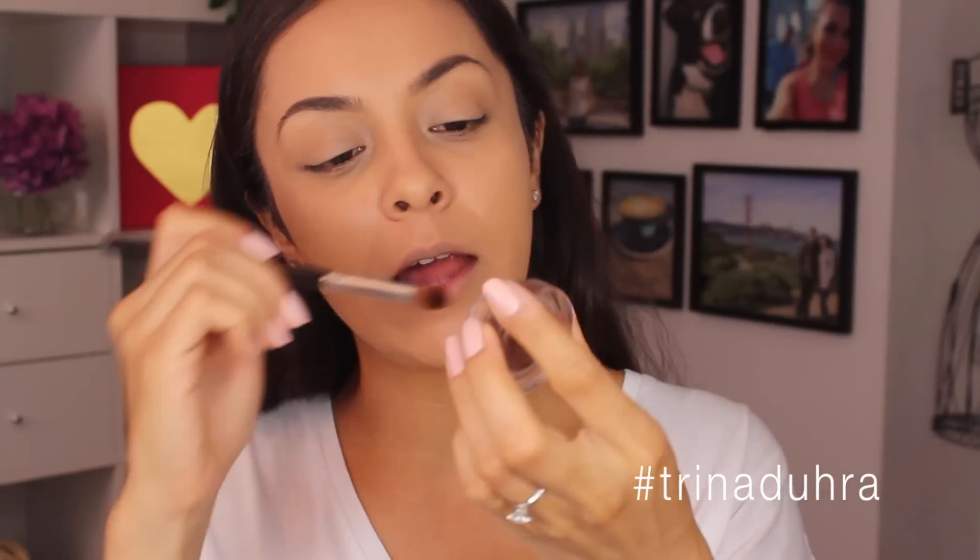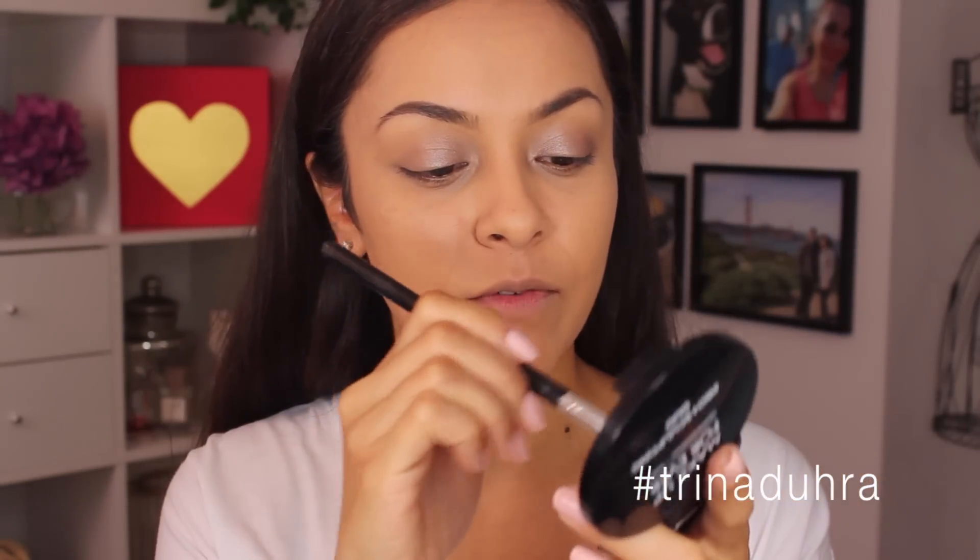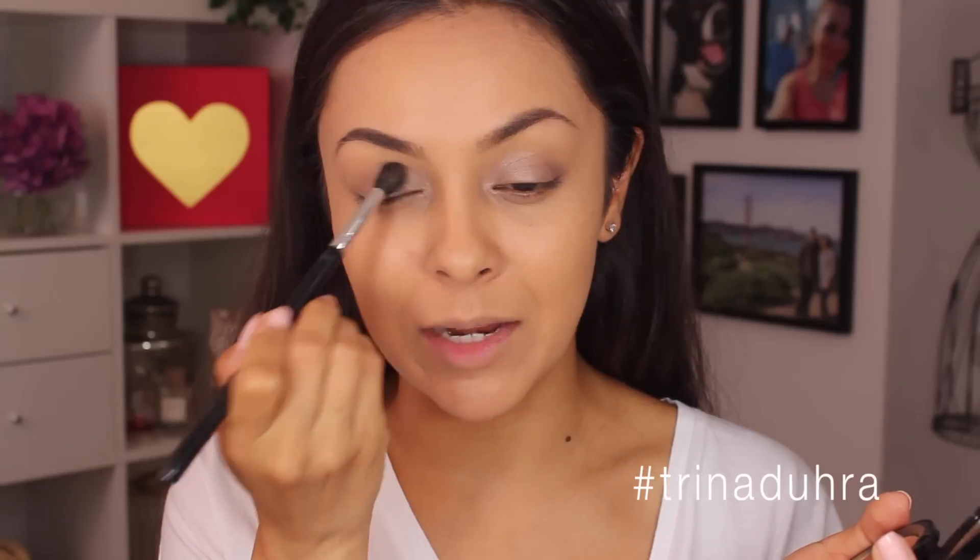For my eyeshadow base I'm going to use the Maybelline Color Tattoo in Bad to the Bronze. It's a little bit more bronzy — I'm going to be placing a gold over top but this is more so just to prevent any creasing and keep the shadow on there. I'm actually skipping eyeshadow and using a highlighter instead. This has literally been my go-to gold for the last little while — it's from the Makeup Forever Pro Sculpting Duo. It just makes me feel all glowy, so I just apply a little bit on the lid using a big fat blending brush.